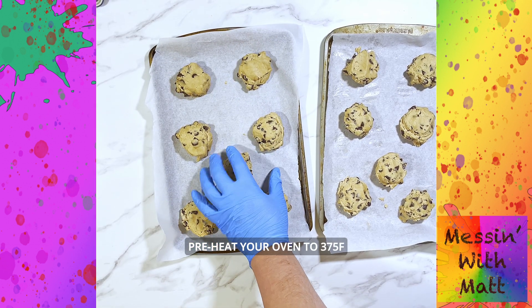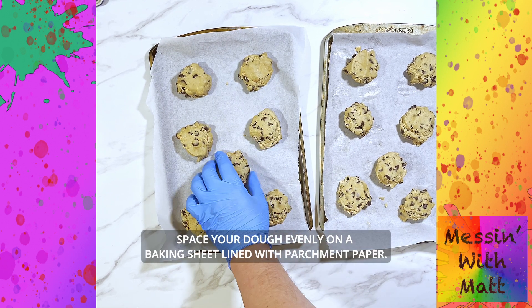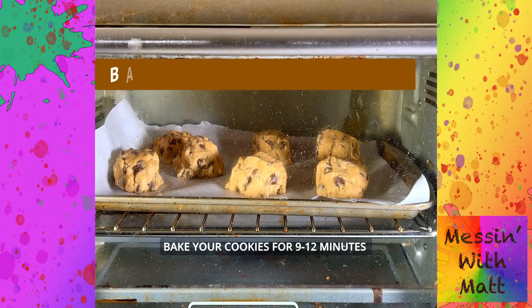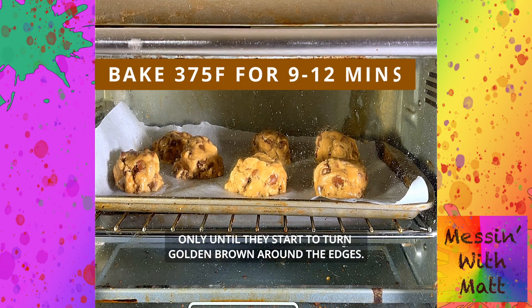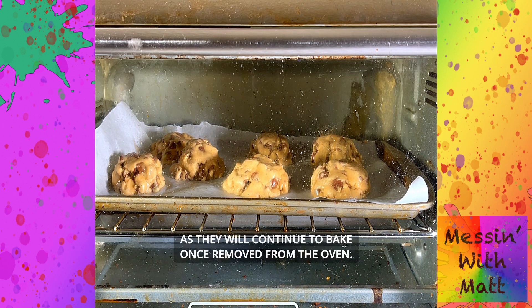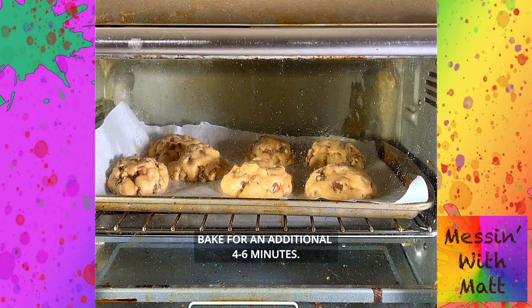Preheat your oven to 375 degrees and take your dough out of the refrigerator. Space your dough evenly on a baking sheet lined with parchment paper. Bake your cookies for 9 to 12 minutes, only until they start to turn golden brown around the edges. Be sure not to overbake, as they will continue to bake once removed from the oven. For a crunchier cookie, bake for an additional 4 to 6 minutes.